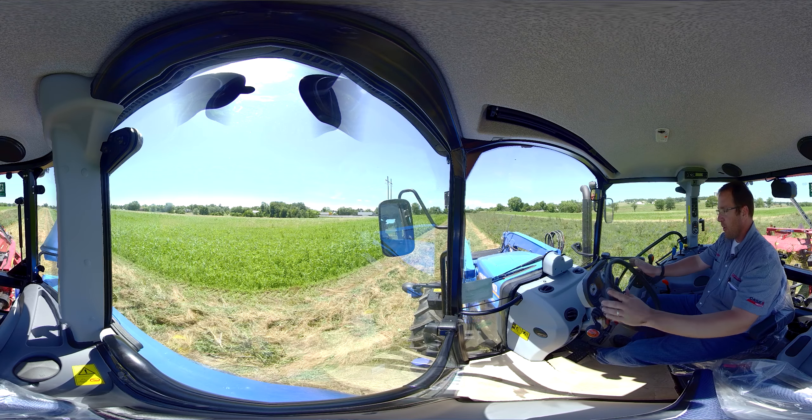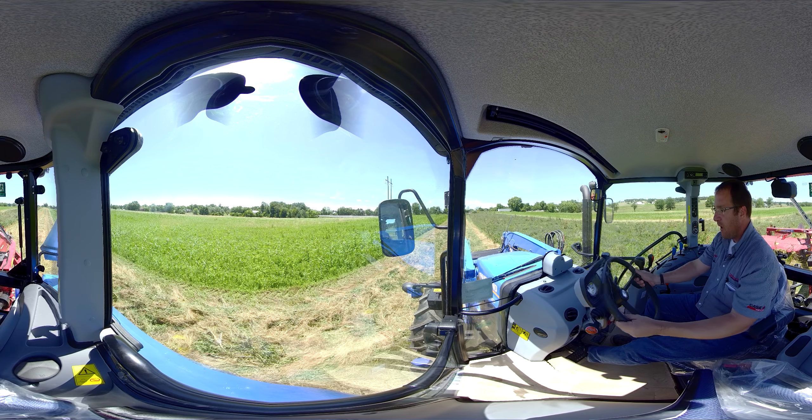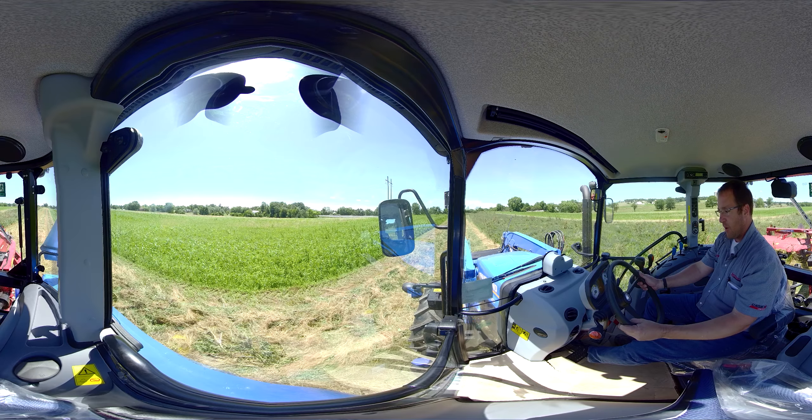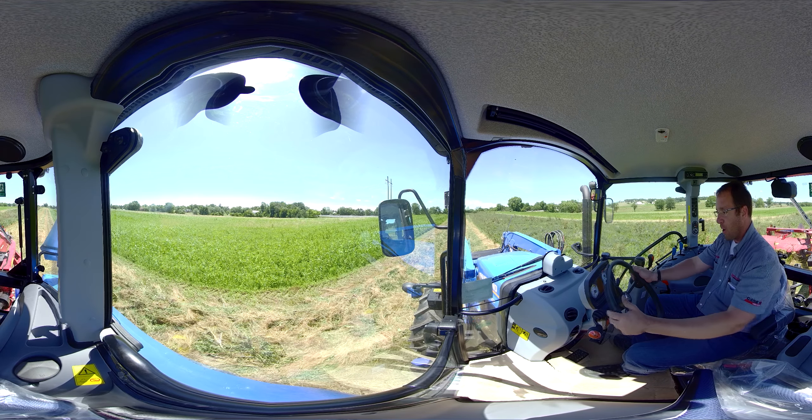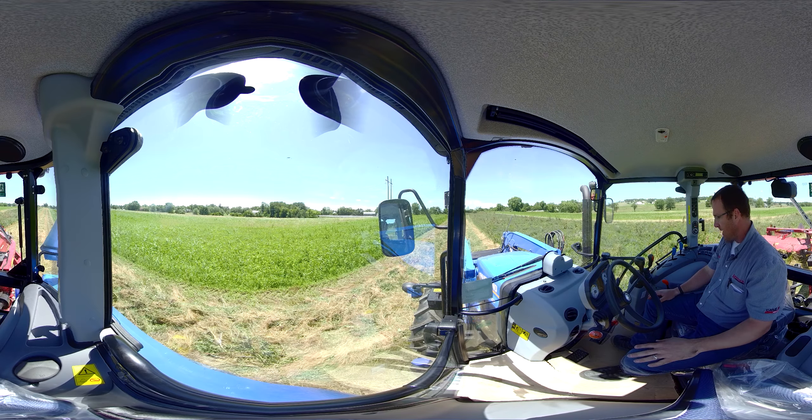We have our steering wheel and our instrument panel. Between our legs here there is a little black peg. We step on it and we can move this instrument cluster up and down to the position we like it, and we can stop it anywhere we want — it locks in place. Perfect. Nice for operating long days.